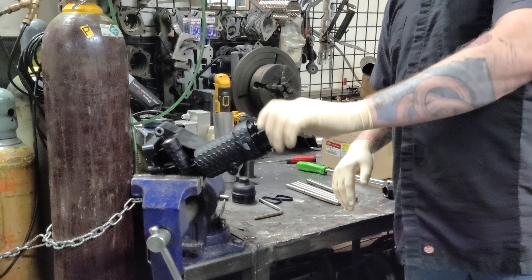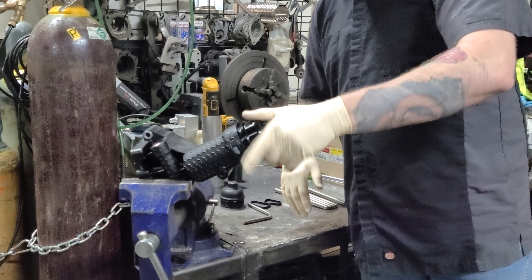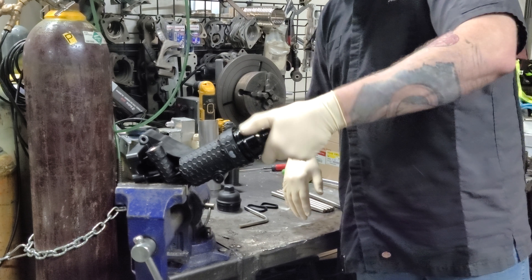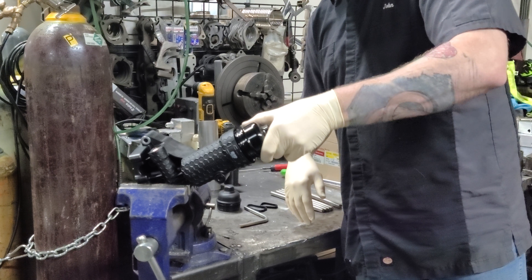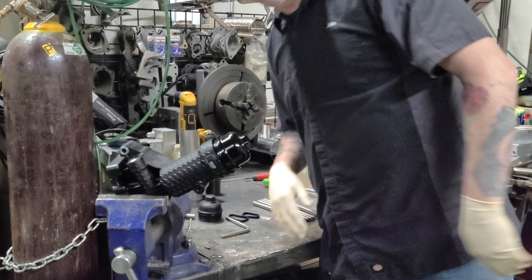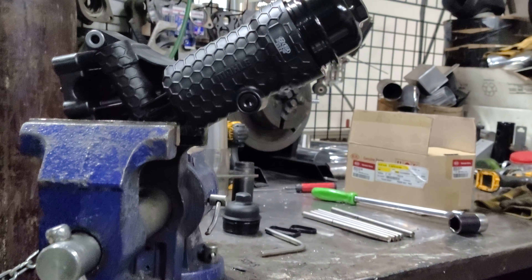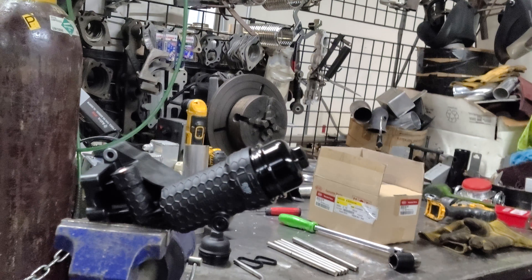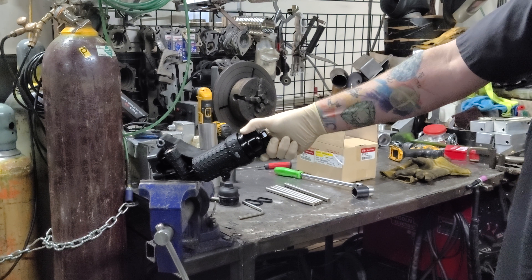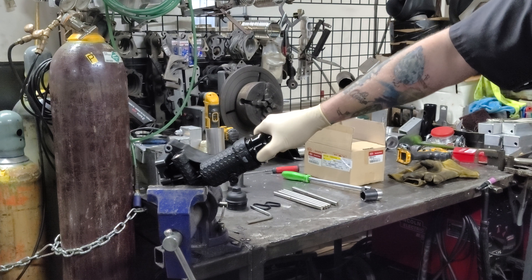I'll do it one more time. Again, I'm going to intentionally try to cross-thread it. Probably not going to be able to because I've messed around with it enough, but let's try one more. Okay, that's drastically cross-threaded. If you take a close look at that, you can see how badly it is. So now I'm just going to counter-rotate until it pops. There we go — now we're lined up.